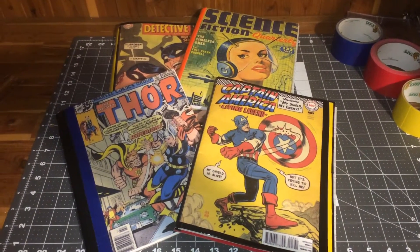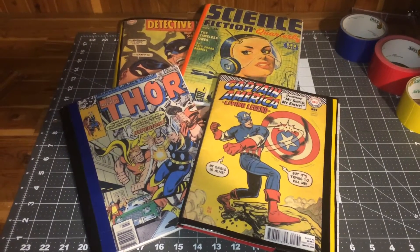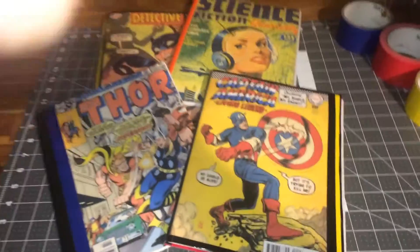Welcome to Brandly Craft Corner. This is Liza, and I wanted to share with you today my vintage comic book notebook covers. These are reusable.